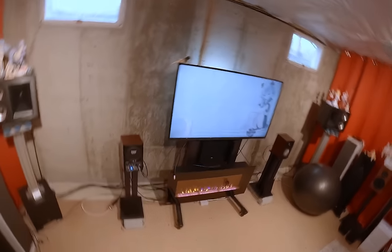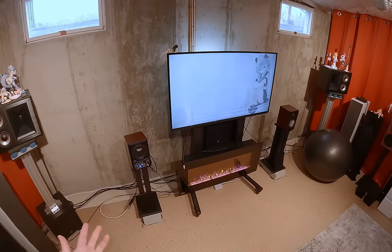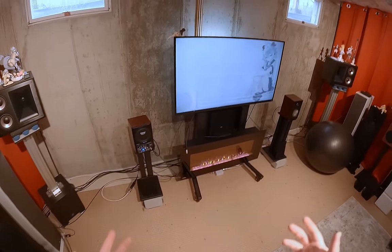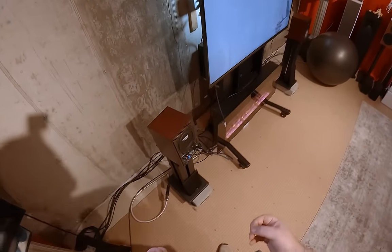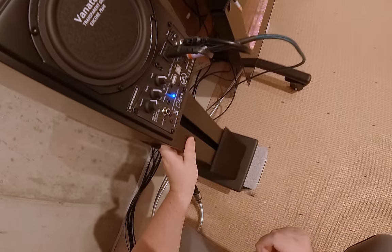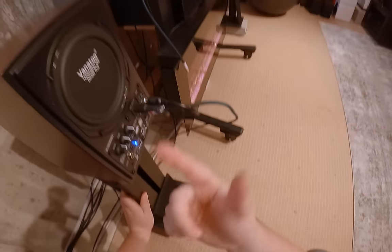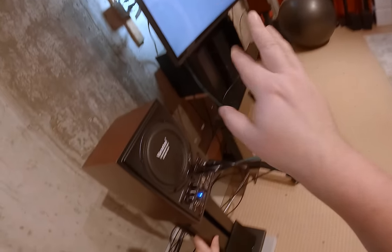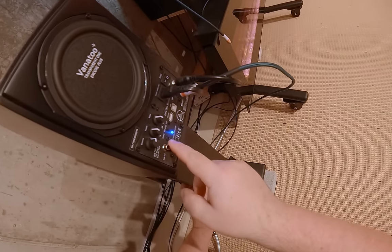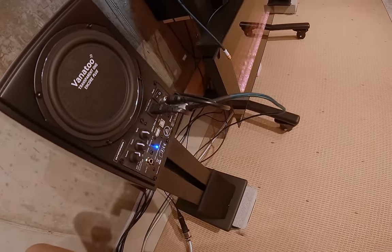Why doesn't every speaker have that left/right switch? Vanatoo has had this for a decade. Vanatoo isn't Klipsch, isn't Polk, isn't SVS — just two guys who made a cool speaker and they've had the switch the whole time. You also get a pair/program button for Bluetooth pairing, plus analog 3.5mm input and a sub out. The sub out is something we need to talk about.